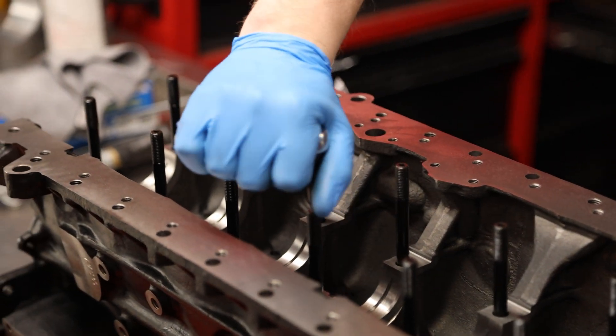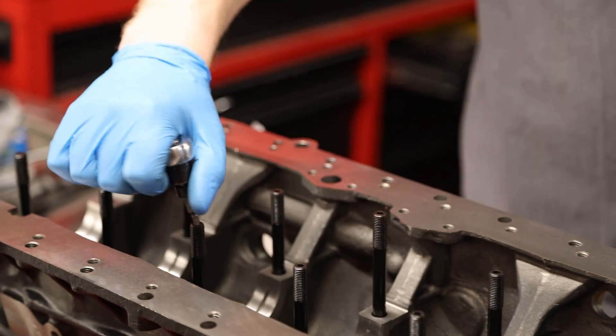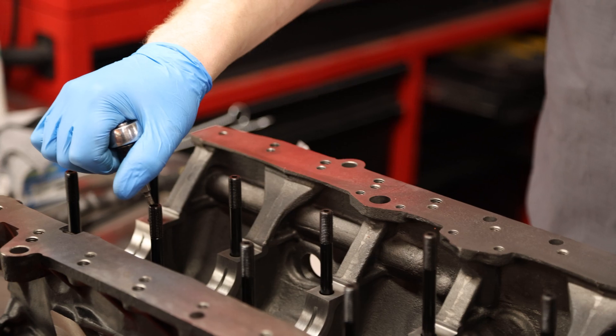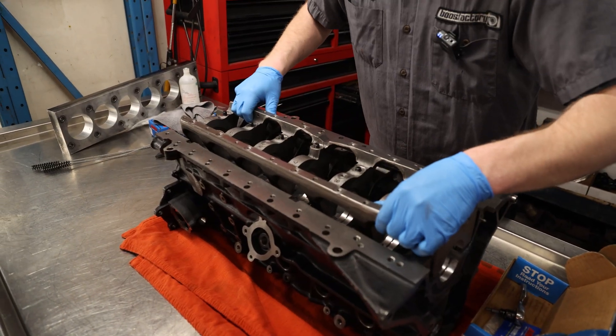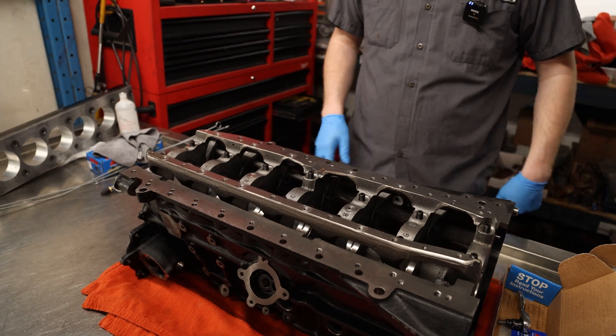You shouldn't have any fighting or binding — if you're feeling anything like that, you might have some debris in there. For these ones, I'm just getting an eighth inch just to tighten it down. Once you've got your main studs installed, you can go ahead and take your girdle and install it to the block.